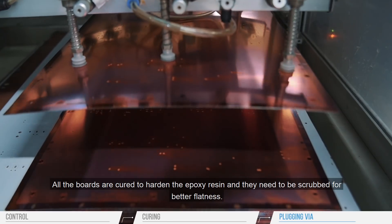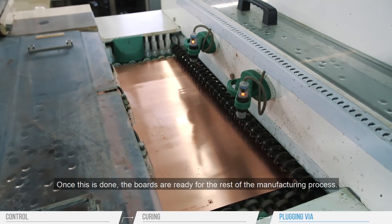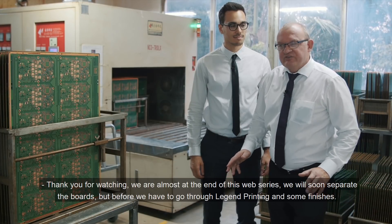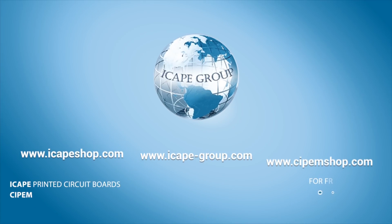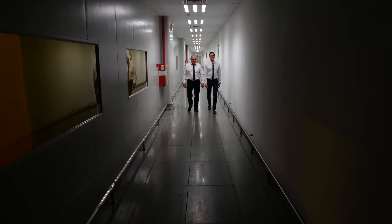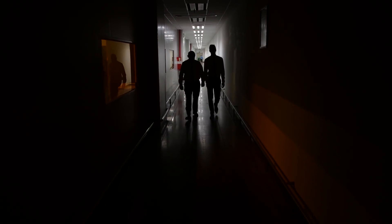All the boards are cured to harden the epoxy resin, and they need to be scrubbed for better flatness. Once this is done, the boards are ready for the rest of the manufacturing process. Thank you for watching. We are nearly at the end — we are going to separate the boards, but before, we need to do legend printing and some finishing. Stay tuned!